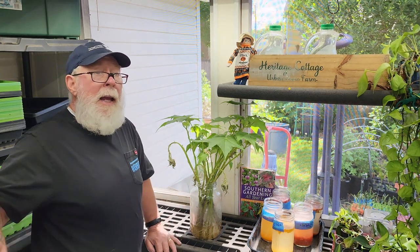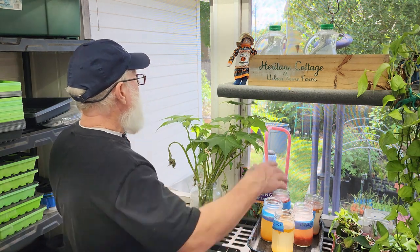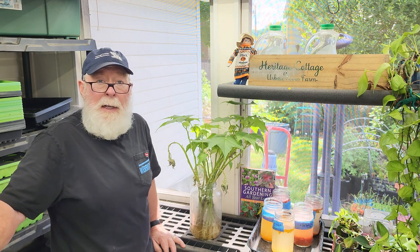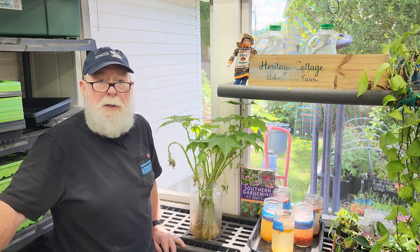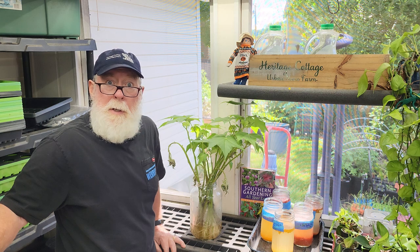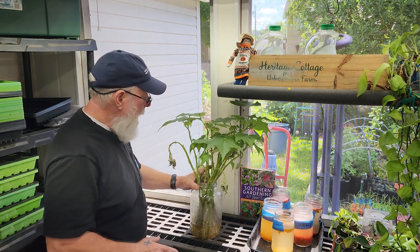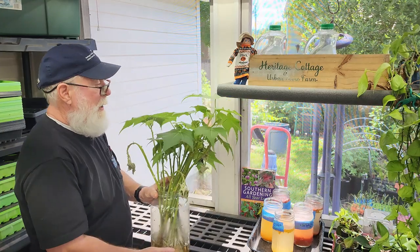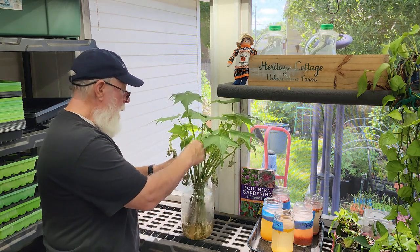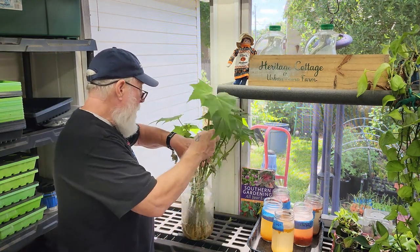This spring I had my confederate rose out back — you can kind of see it over there — and it was really getting overgrown, so I pruned a bunch of branches back. I was looking at them thinking, I've never heard of anybody trying to propagate these in the spring. So I took the cuttings, put them in a big one-gallon canning jar, and you know what? They actually rooted a whole lot better and quicker than in the fall of the year.